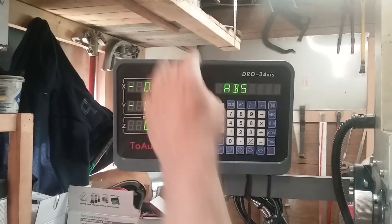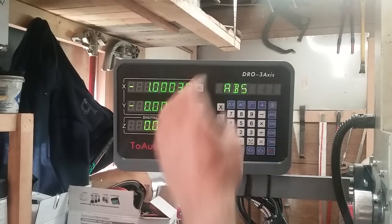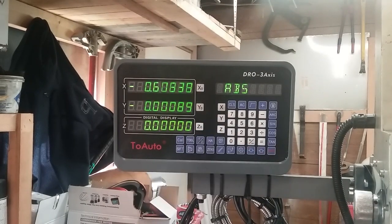You zero out at your first touch off, then you come back to your second touch off, and then that calculates the center point for you, which is really handy. It saves you from having to do a lot of math in your head. I use that quite a bit. Like I said, I've never used any of the other functions on it just because I haven't had a need to yet, so I don't know how to use them yet.